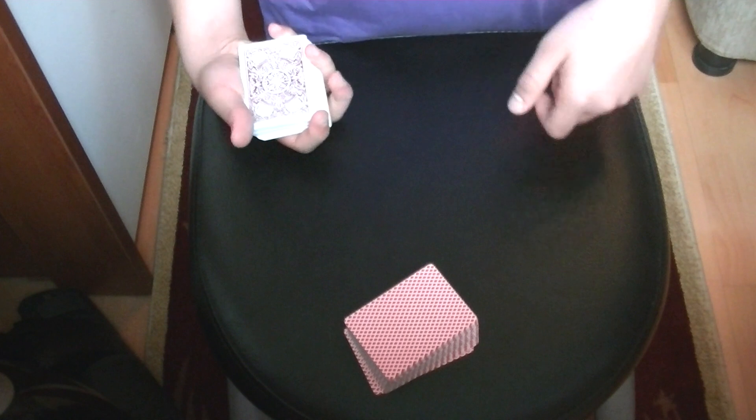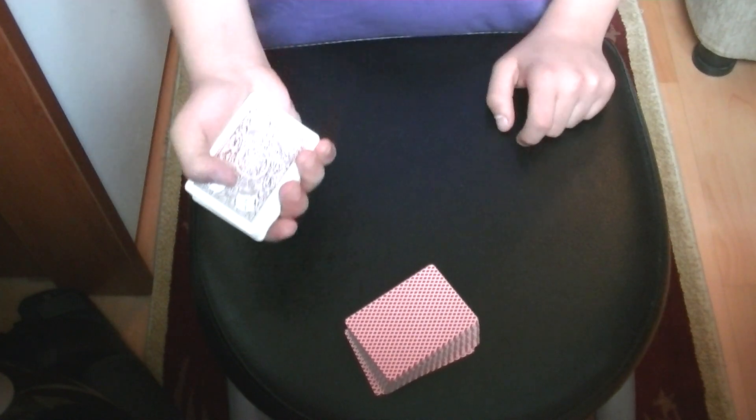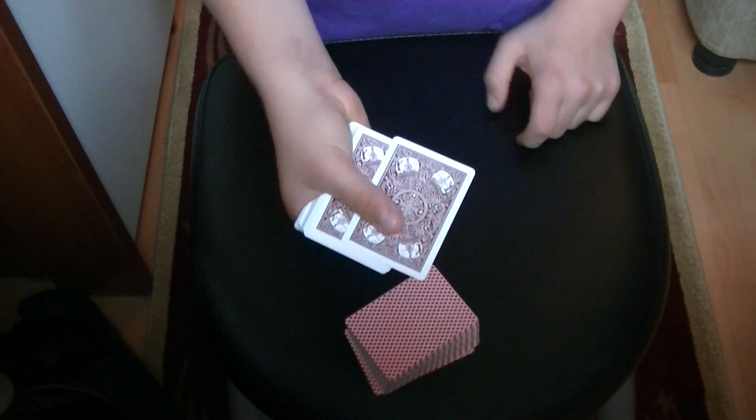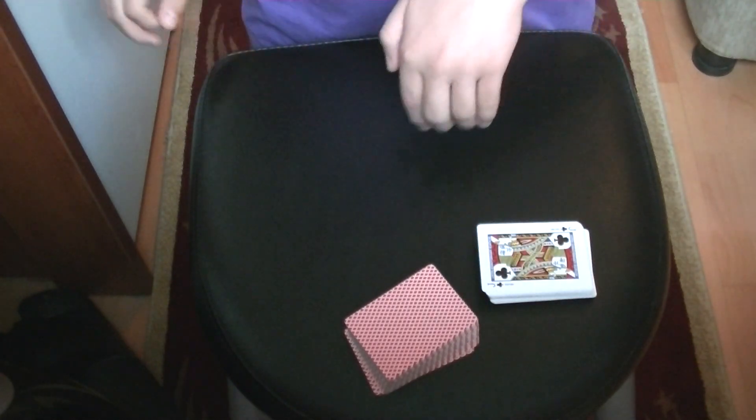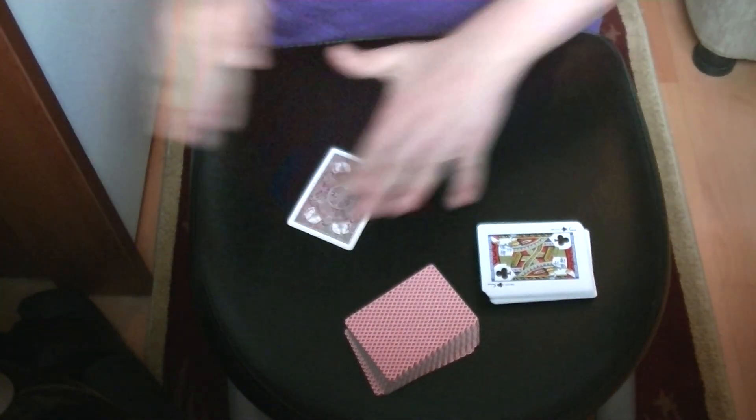Now what you have to do is palm the top card. There should be some palm techniques on the screen so you can click on them and learn them. What I did was I pushed the card to the side and palmed it — very easy to do. Then as you bring this hand to the side, you have to drop the selection on the table.